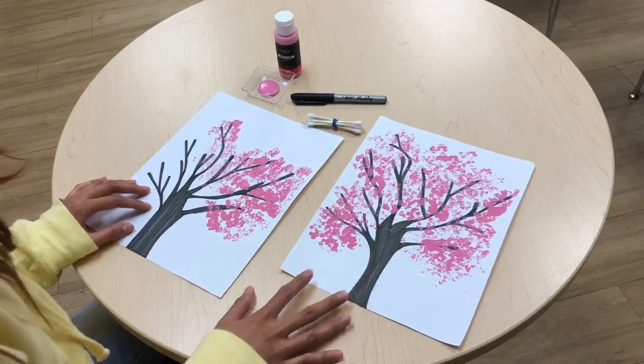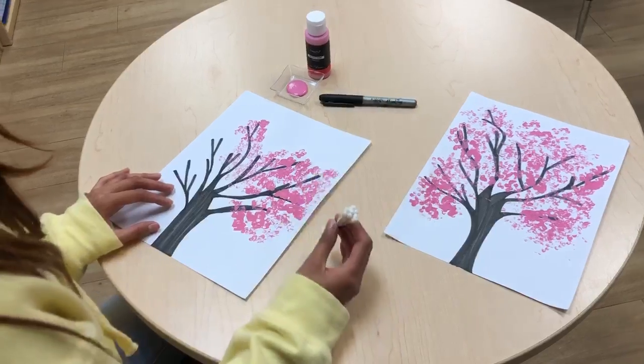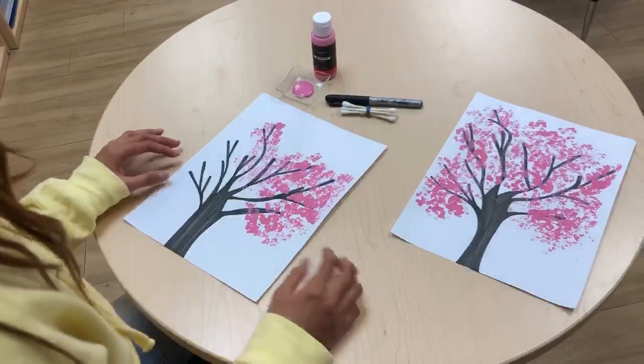So this is the end result of the art piece. What you're going to need is eight Q-tips and a rubber band to tie all around it, a black marker, and some pink acrylic paint.